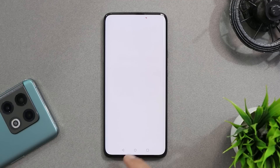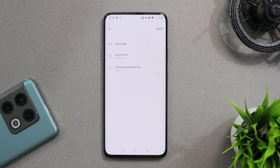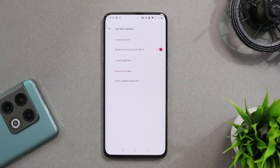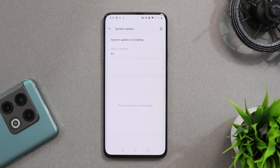Once you're done downloading, place the file inside the internal storage — avoid placing it inside any folders, make sure it is in the root directory. After that, go to Settings > System Update, tap on the gear icon in the top right corner, select 'Local Upgrade' and choose the file. The installation process might take around 7 to 8 minutes. Once done, reboot your device. For safety, take a backup and make sure your device is charged more than 30 percent.